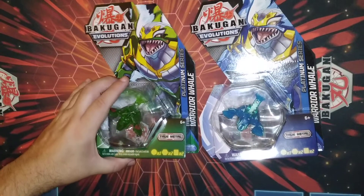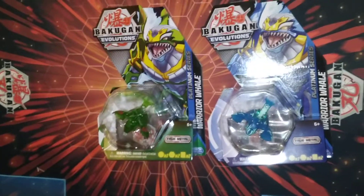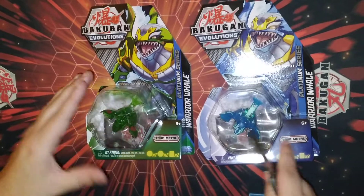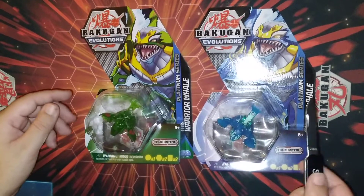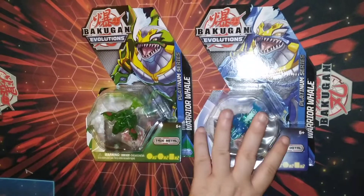Let's do this. Alright, this is Puskin TCG and today we're opening up two Warrior Whales — different elements — and comparing their stats. The two platinum Warrior Whales: one's Ventus, one's Aquus.